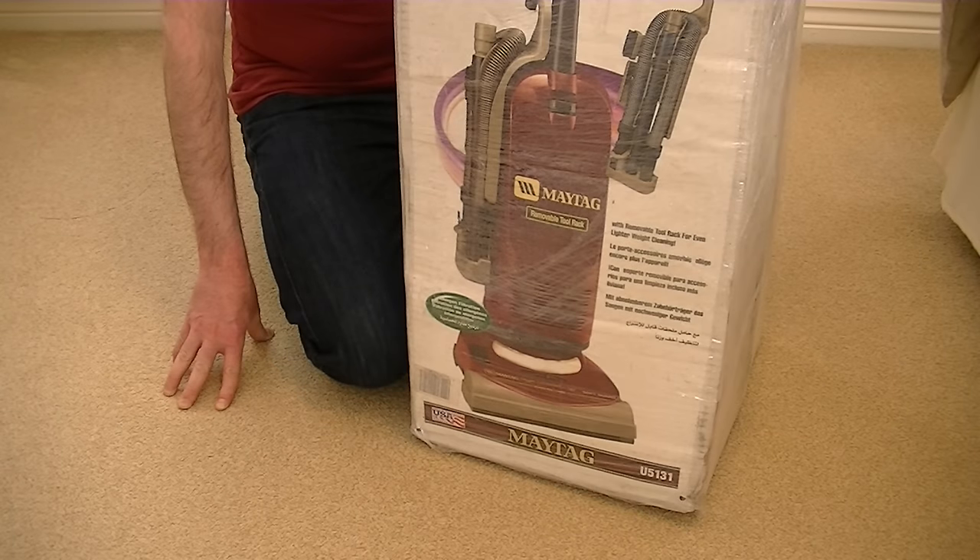Hello everyone and welcome to iBasiac, my YouTube channel for all your vacuum cleaner news, views and reviews. It's an unboxing for you today — an American made Maytag upright vacuum cleaner.